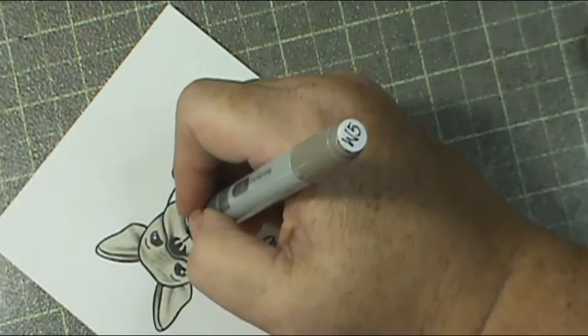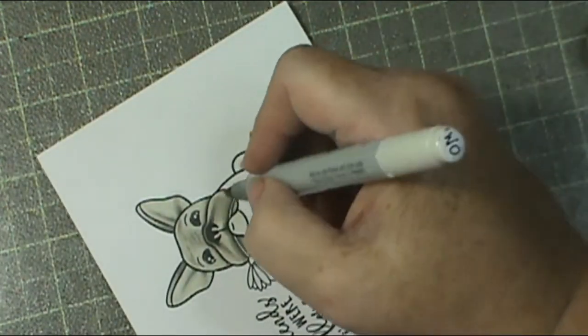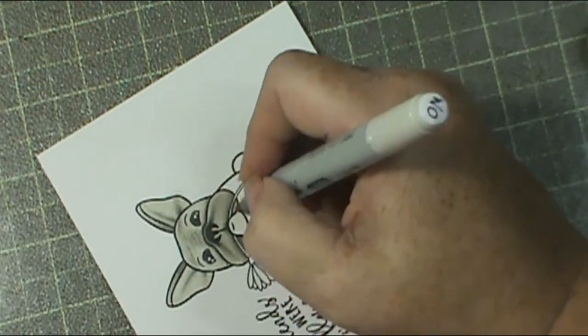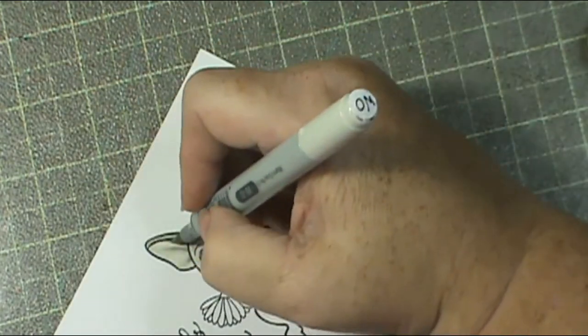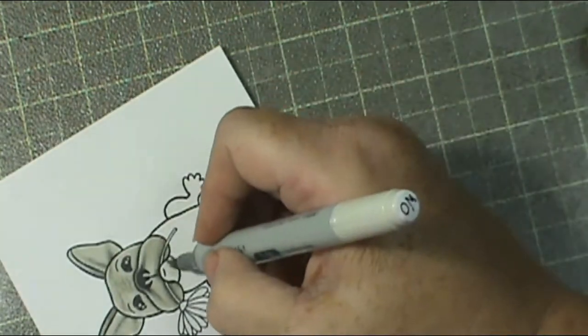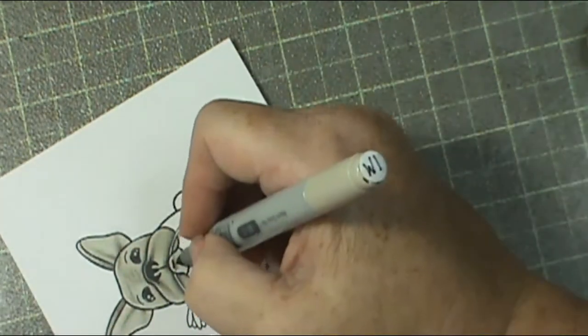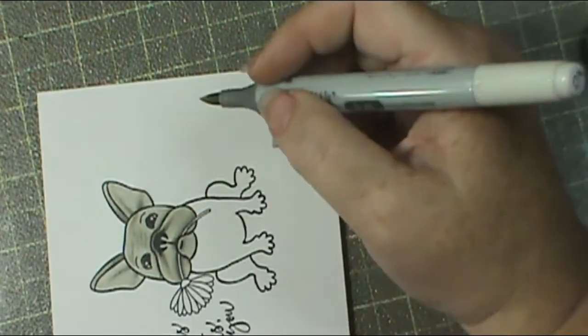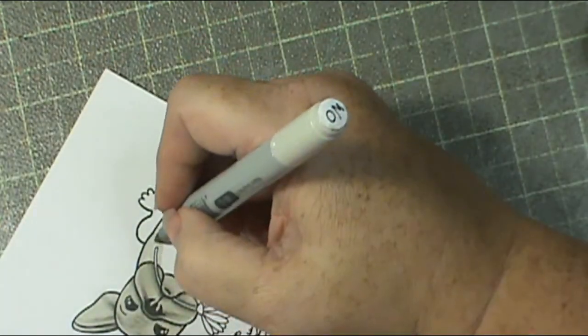I'm putting a shadow where the flower stem would cast one. I use my darkest color, then go over it with my midtone and come out a little farther, then the same thing with my lightest so that I can blend it into the rest of the little dog's face. You don't want it to just abruptly stop - you need to make sure that you blend it in.